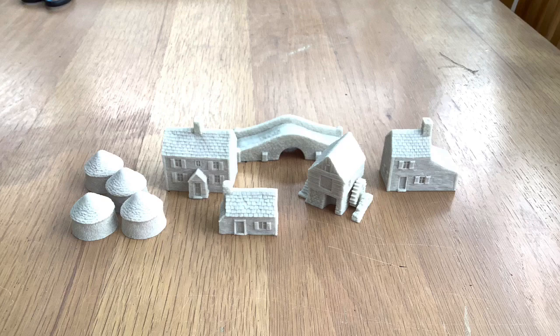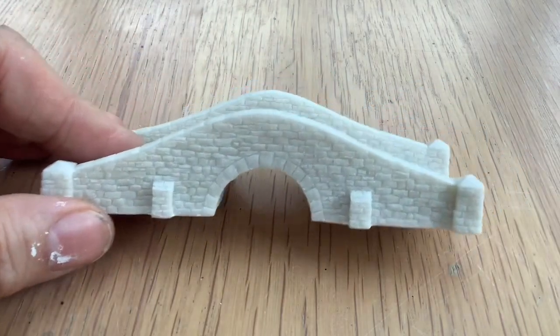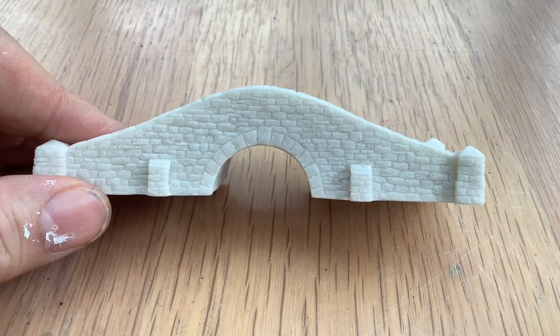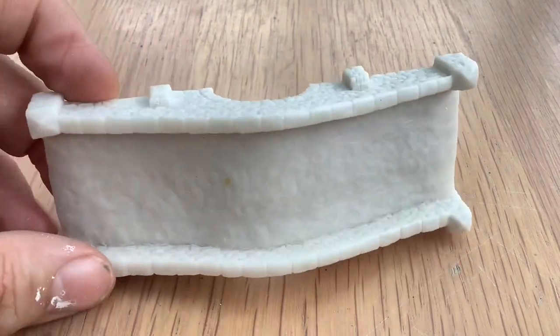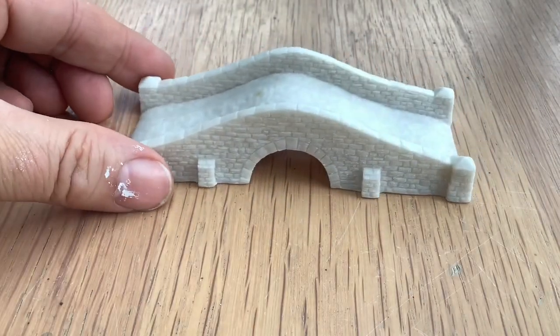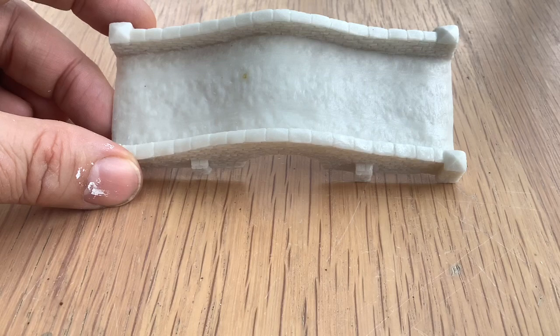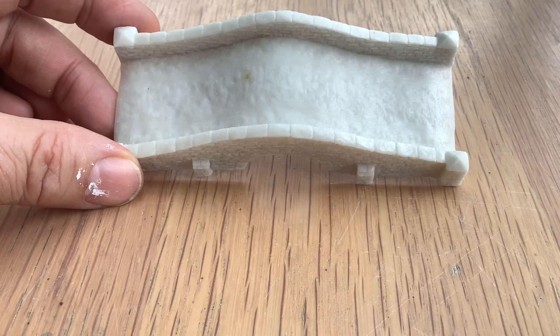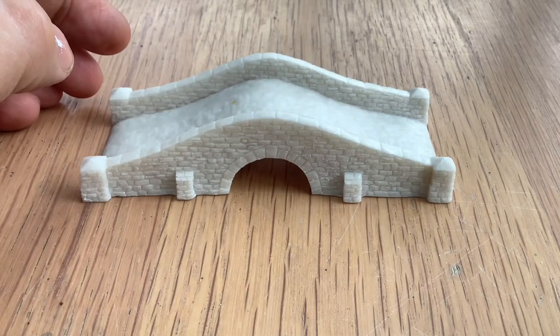He's also building up his own ACW 10mm army. Let's start with the bridge. These are resin 10mm buildings and I hope you can see the detail on it. You can get one which has cobblestones — very nice. What's even better is that I've measured it and my 30mm bases for the American Civil War figures fit across the bridge. That was just pure luck, but I'm really pleased — I can have stands crossing the bridge, which is really good.